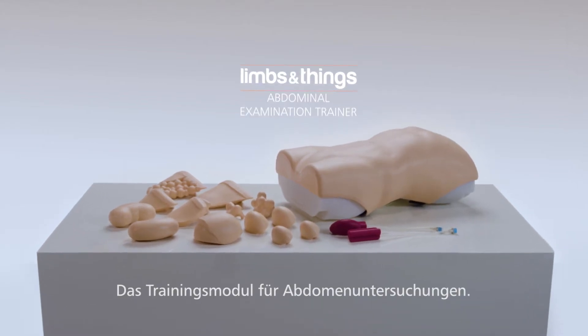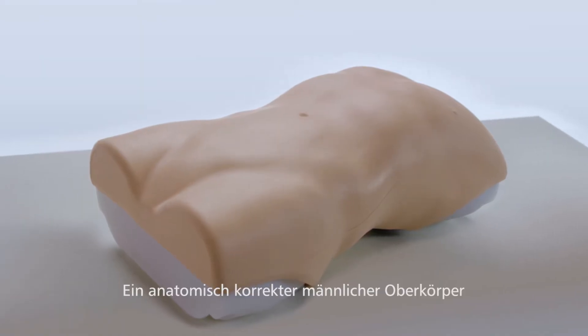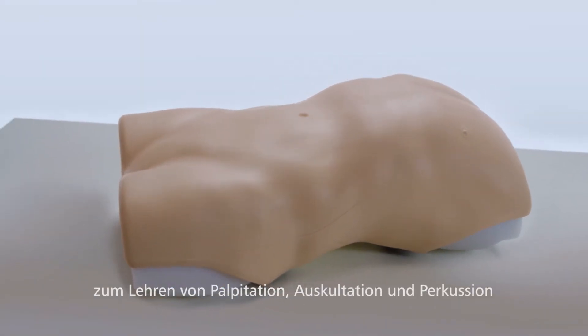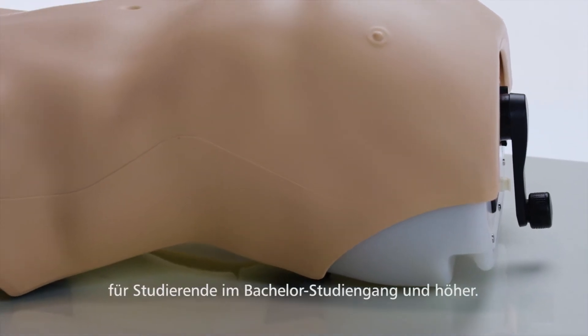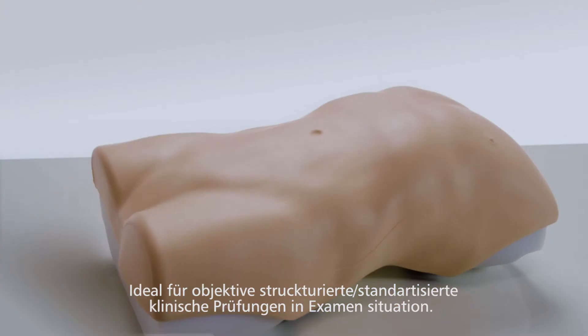This is the Limbs and Things Abdominal Examination Trainer, an anatomically accurate adult male torso for teaching the key skills of palpation, auscultation and percussion to undergraduate medical students and upwards. It is an ideal tool for OSCE use.